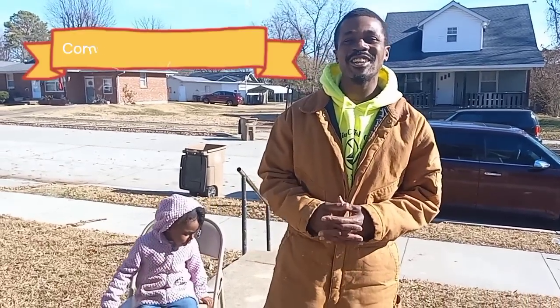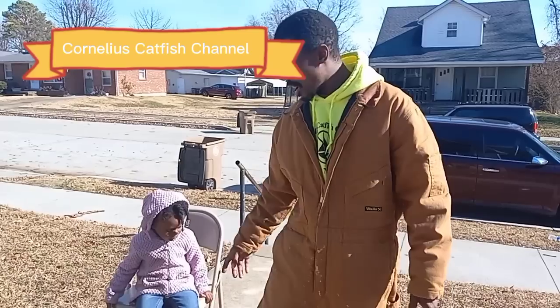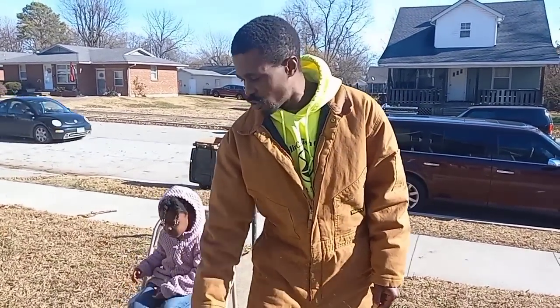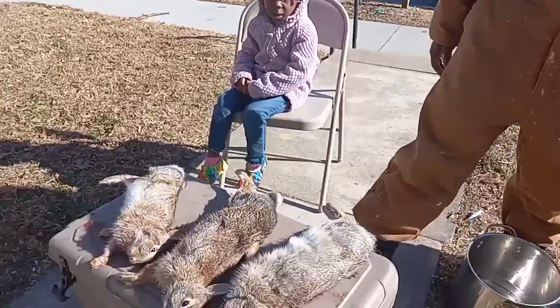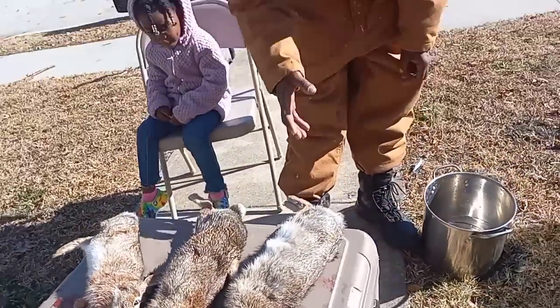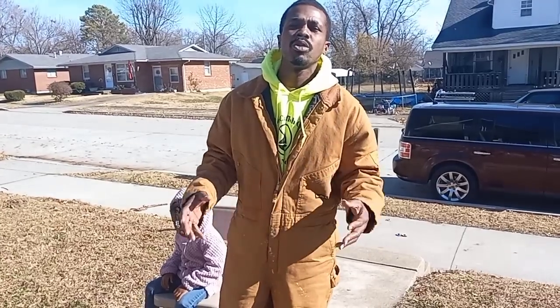All right, y'all, back here with the Cornelius Catfish channel. I got a boss lady right here. I went out this morning, y'all, got three rabbits. My daddy used to take me to his little spot where he had a nice little bed where they had rabbits at. So I went out this morning with my high-powered pellet gun. I just got three rabbits. We trying to do up some rabbit stew — a real quick catch, clean, and cook. So stick with me.